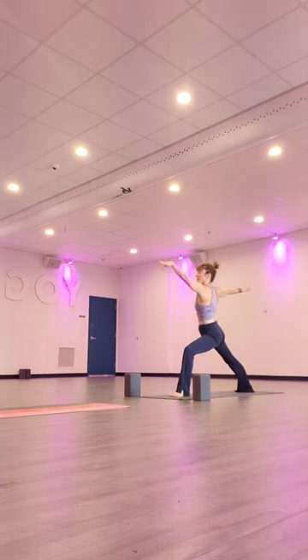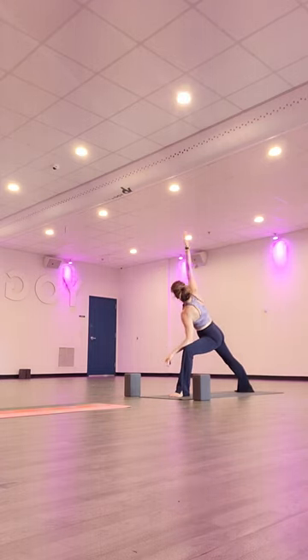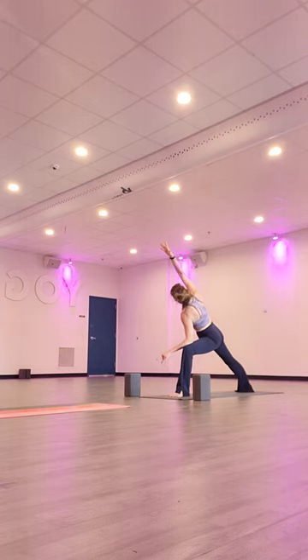Inhale, reach forward towards the front of the mirror. And exhale, right elbow meets your right leg, arm overhead — extended side angle. Pull your upper shoulder back to open to the side of the room.